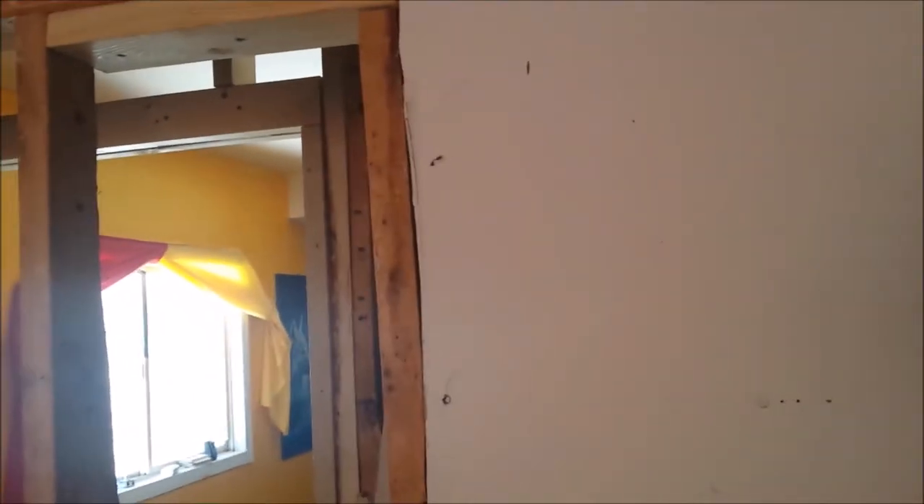I got mud and tape up there, and once that's sanded I can prime everything and paint this room. This room will be completely done. Cool, all right, talk to you soon.